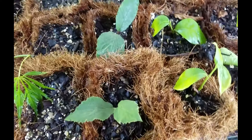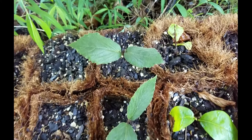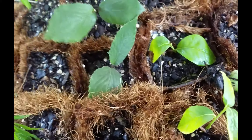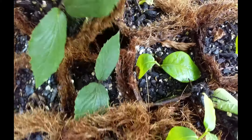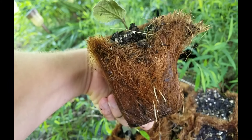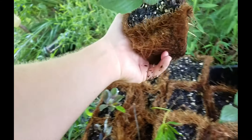I think I've got three of those Korean spice viburnums all rooted — they're all looking pretty healthy. Let me pull this one out... yep, we've got some good roots on this coming out the side right here.